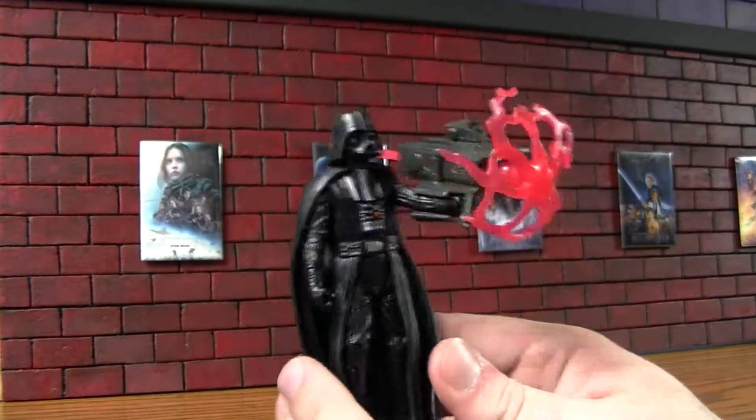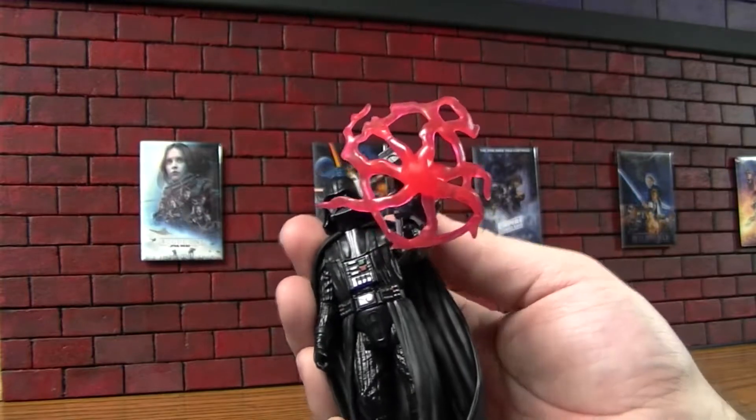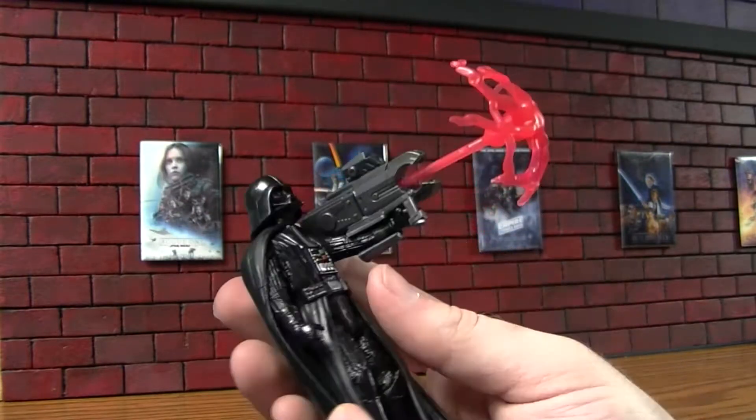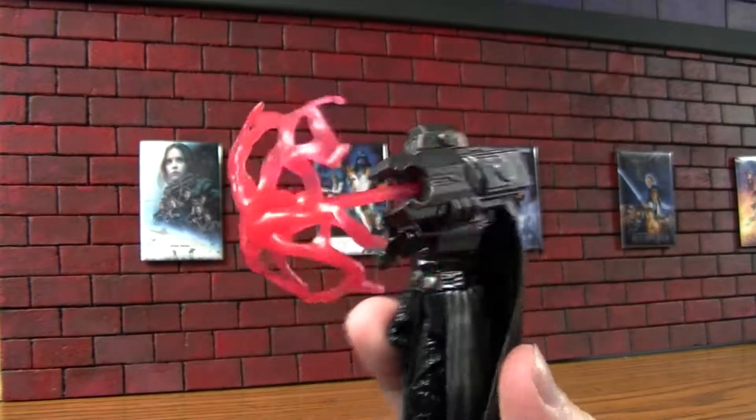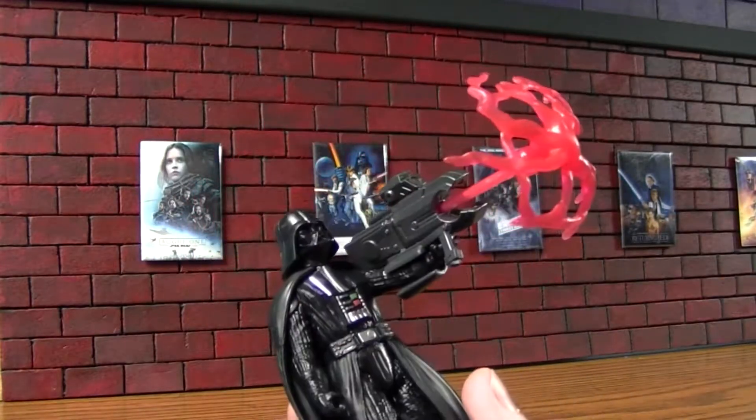And that's why you don't like the flick mechanism for a missile — for that reason.